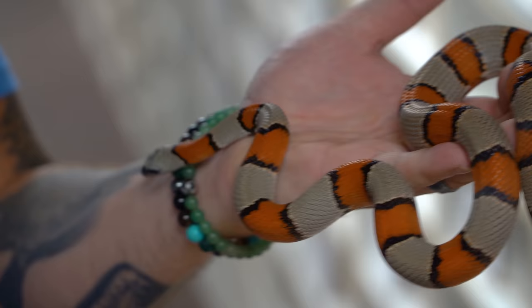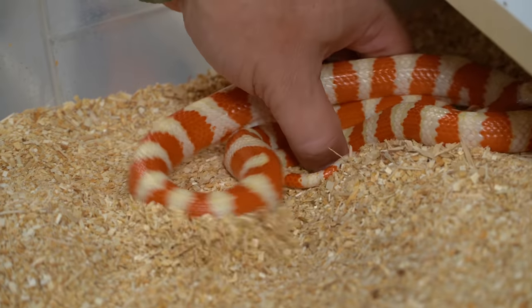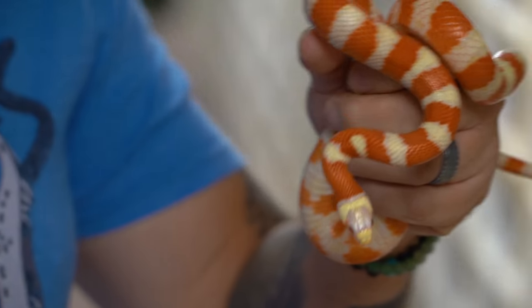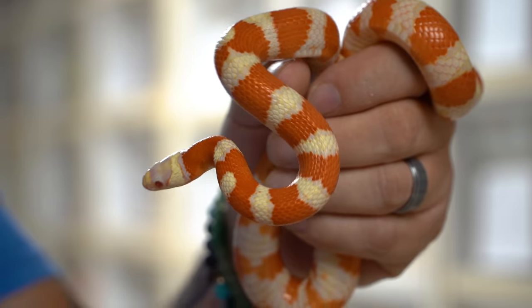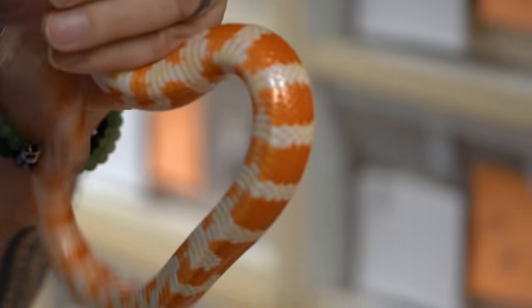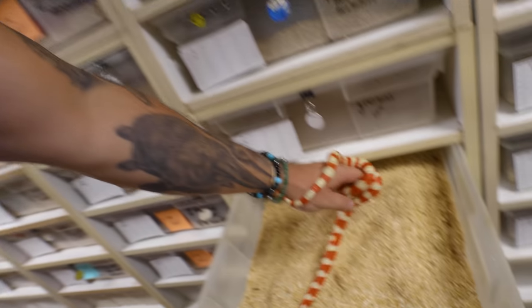This is another gray bandit — what they call a Blair's phase gray bandit king snake — coming up to breed next year. A lot more of those are up to size, so hopefully we'll produce more gray bandits. And we have this one right here, which is an albino Arizona mountain king snake. We actually bought the project from a guy in Kansas probably close to 20 years ago — he produced the very first albino Arizona mountain king snakes. He bought a male from one pet shop and a female from another, bred them together and out popped the albinos. We were fortunate enough to buy the first one, and we've been working with the albinos and hypos ever since. They're always in high demand.